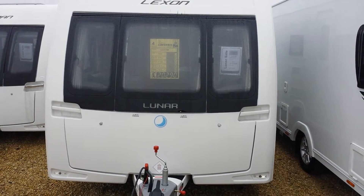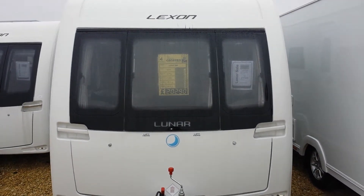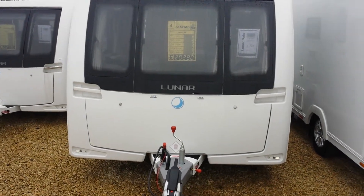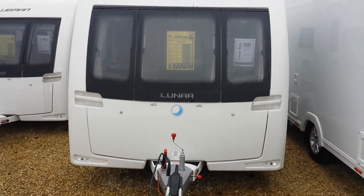So this is the new 2014 Luna Lexan range. This caravan is available in various different layouts. To view these layouts visit www.swindoncaravans.com. Thank you.